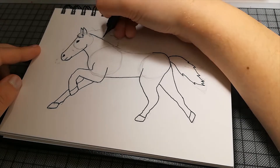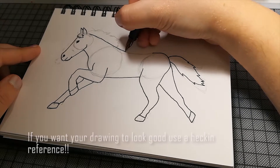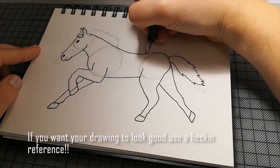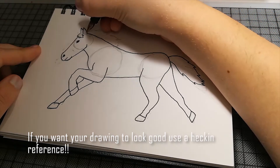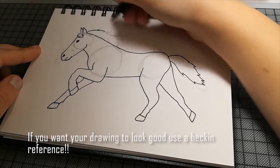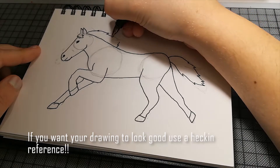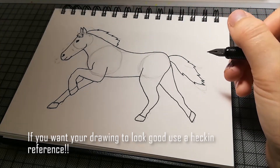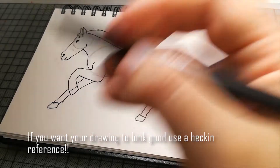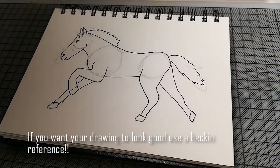Ich würde halt empfehlen, wenn man ein Tier zeichnet — vor allem eines, das man nicht wirklich oft zeichnet — dass man sich aus einem Buch oder aus dem Internet Referenzen raussucht, die man abzeichnen kann. Dann wird das natürlich viel schöner, und die Gefahr, dass man irgendwo einen Fehler macht oder was zu kurz oder zu lang zeichnet, ist dann auch nicht mehr da.